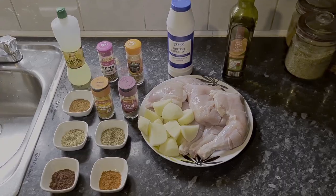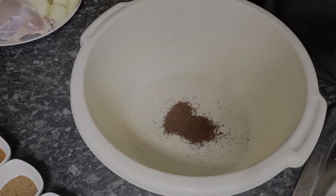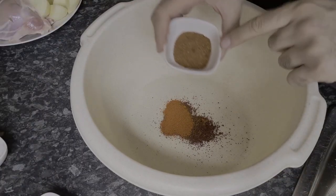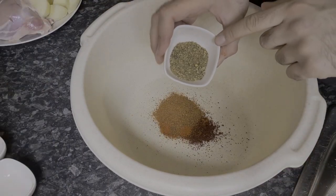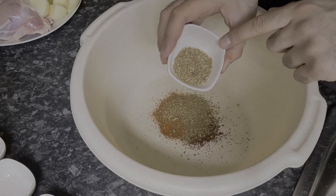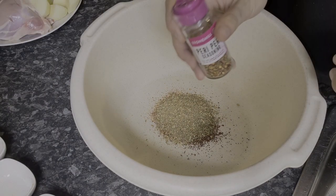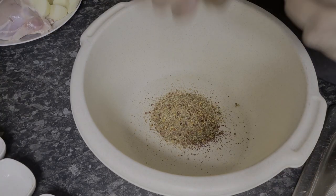Let's get to it — let's start by adding in all the masala. I'm going to start by adding in the tandoori masala, then the paprika and the lighter tandoori masala, then the goro masala and the dried coriander. Now it's time to add in some peri peri seasoning.